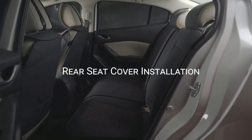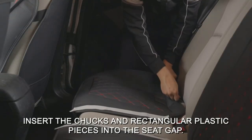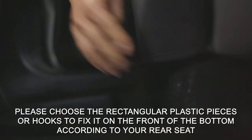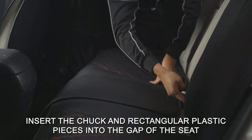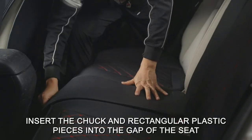Giant Panda rear bench car seat cover fits most sedans. High-grade PU leather material, wear-resistant and scratch-resistant, waterproof and easy to clean. Multi-layer sponge filling, soft and comfortable. The non-slip backing ensures that the rear seat cover stays in place.